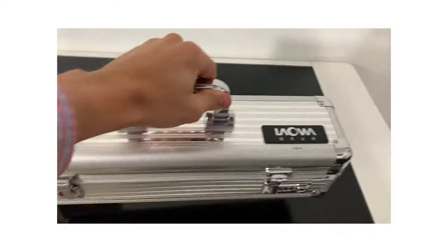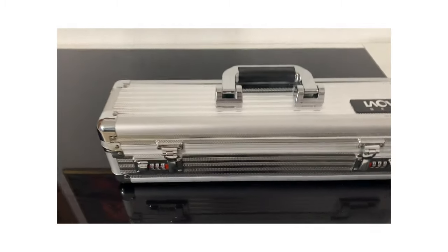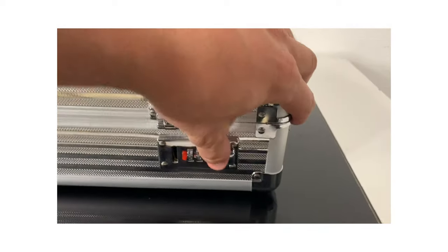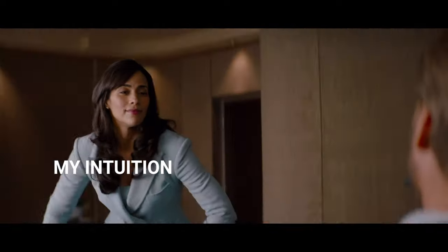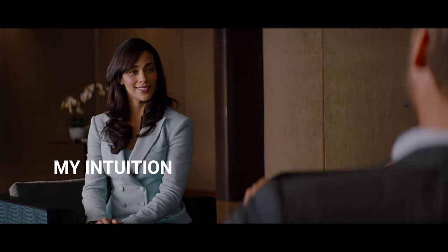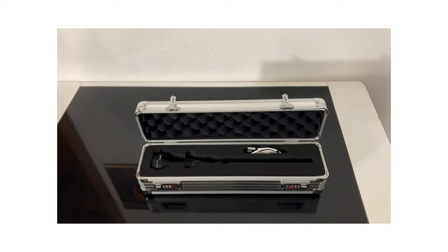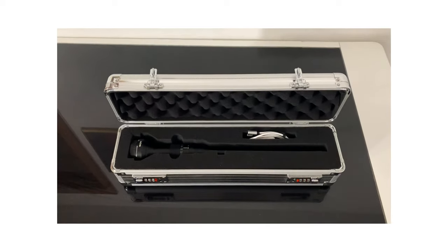This is weird. It looks like it's a combination thing. I wonder if it's just zero, zero, zero. Oh yes, it is. Oh wow, it's the Venus Optics Laowa 24mm probe lens. How great.